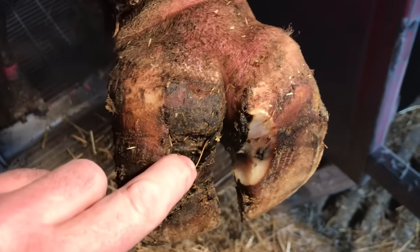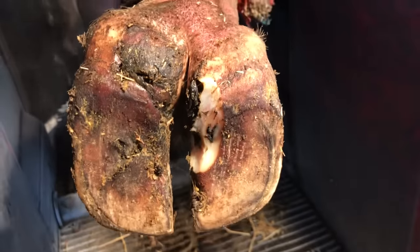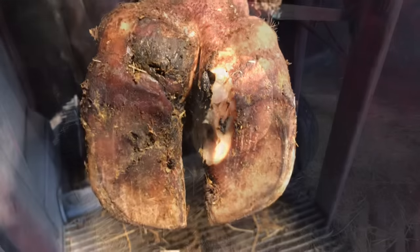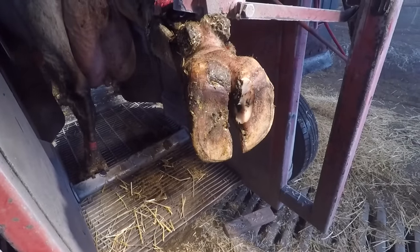So as you can see, this girl's got some loose horn around this ulcer site on the medial claw, as well as some ulceration on that lateral claw. To what extent? Well, we're not going to know until we get started here, but this is one of those cases where we're going to have to do things a little bit differently to treat this foot.